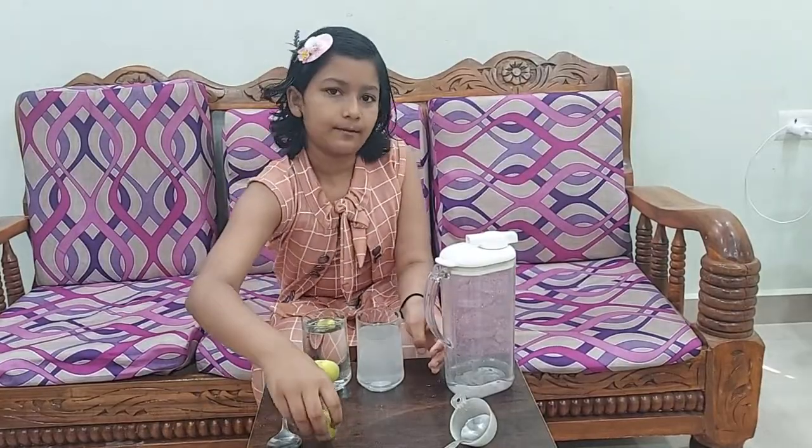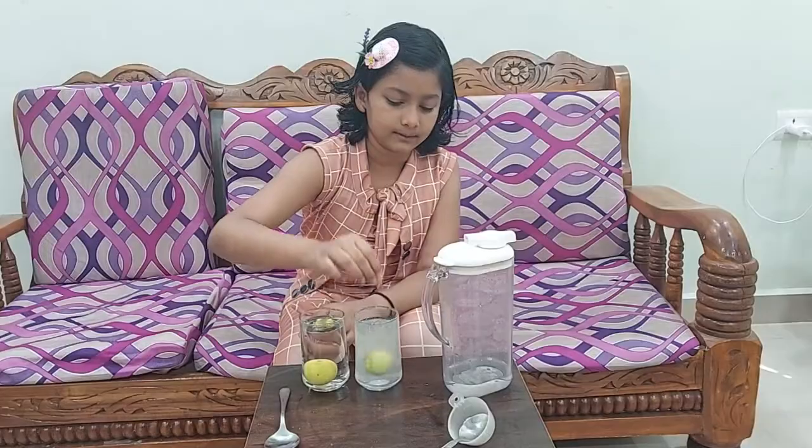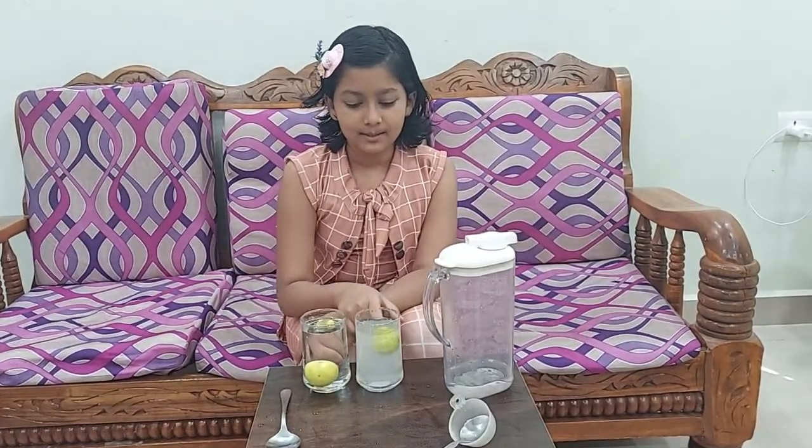So I didn't mix it. Now I am going to put the lemon in this glass. So see, now it is floating.